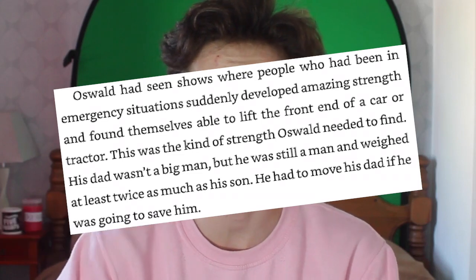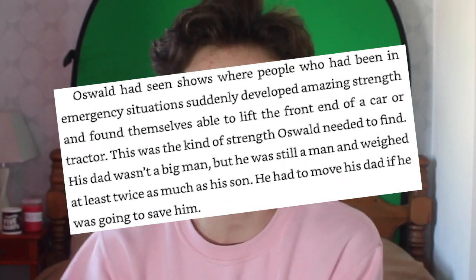When Oswald finds his dad's body in the pit, he mentions how people have been able to gain superpowers in an emergency — lifting cars and tractors — and this is a real thing. There was a story about Tom Boyle Jr., who was able to lift the front end of a car high enough to free a biker trapped underneath. When someone is in severe danger, especially involving family, we go superhuman — cortisol and adrenaline pump into the bloodstream, blood pressure rises and the heart beats faster. It's possible that Oswald's worry for his father's life was the thing that made him victorious in the end.